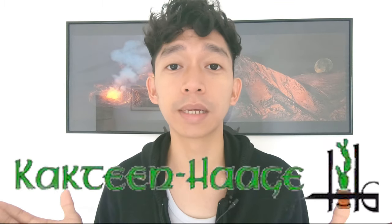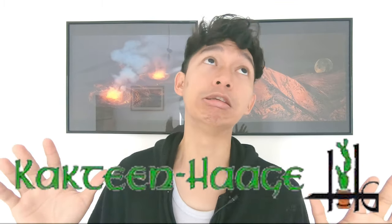Hi guys, I am very very excited and happy today because I just received my order from Katin. In this video I'm gonna do an unboxing video for the first time.